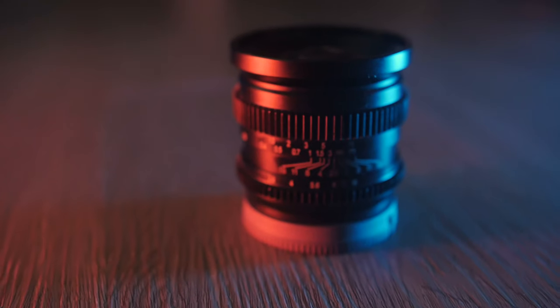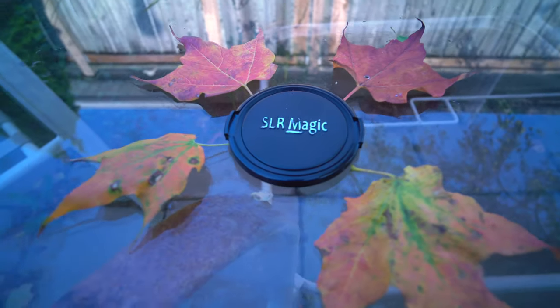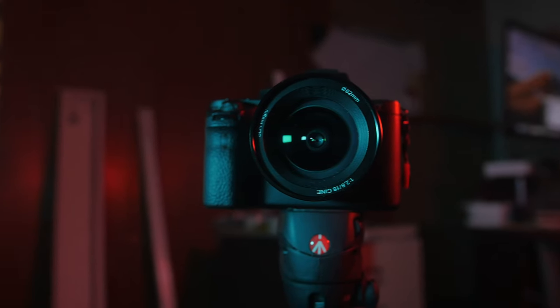This is the 18mm cine lens from SLR Magic. Bought it for my Sony a7S II. Let's test it out and see what images it makes.